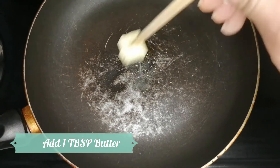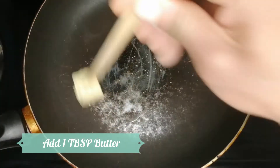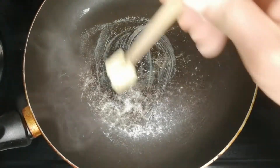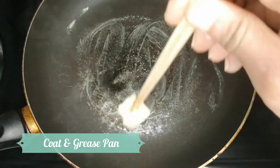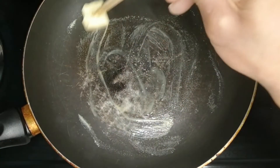Now this is the fun part. I've put in about a tablespoon of butter. You just need to make sure your frying pan is coated all the way through so you don't get a sticky mess.